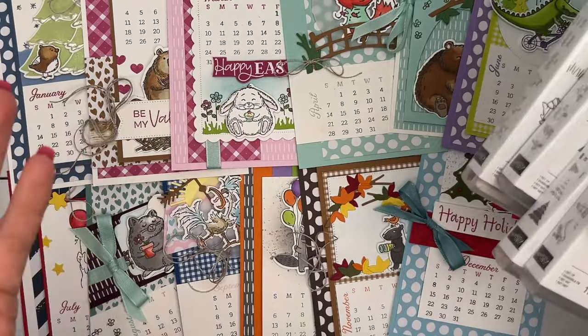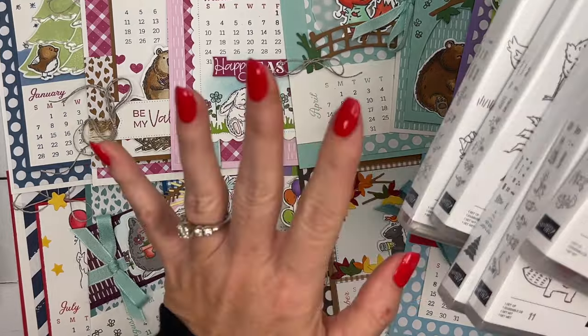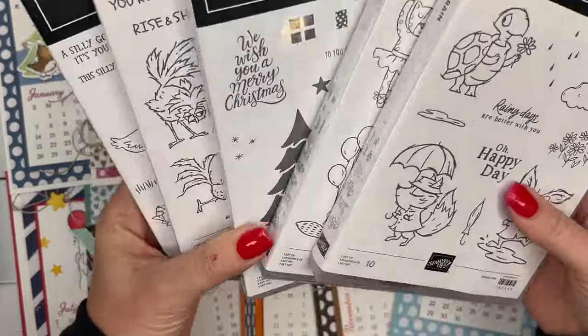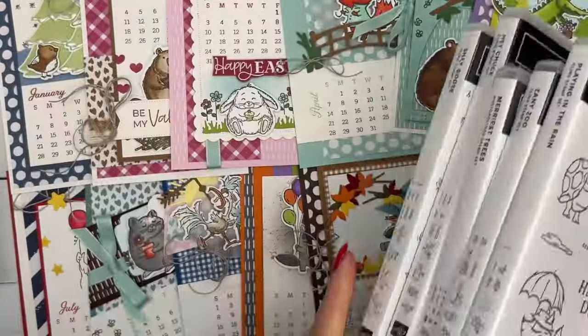That's the fun, right? That's what you get to do — that's how you get to be creative by stamping. So you will need to provide the stamps, and any of the dies that I used from these sets you'll need as well. Or again, use what you have.